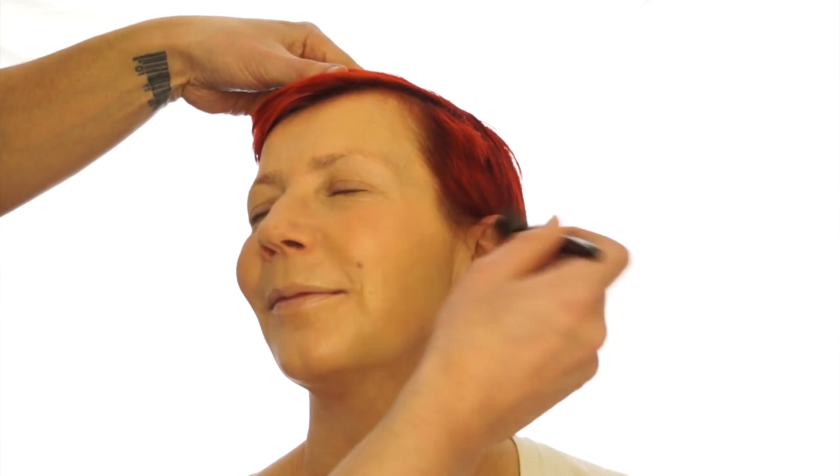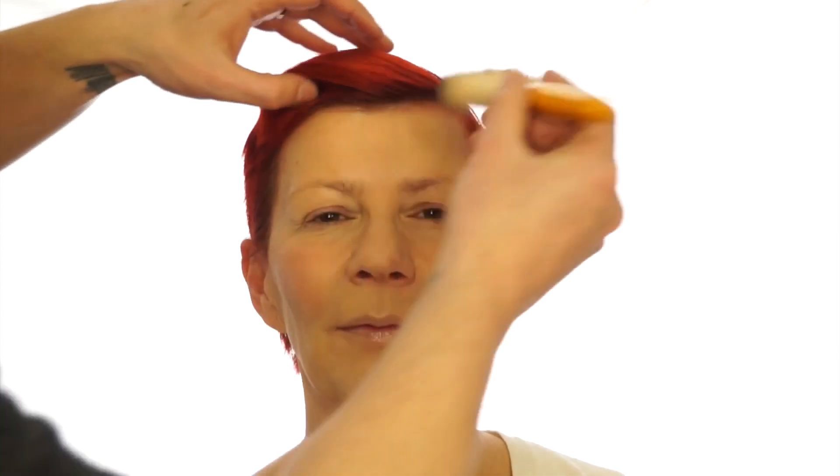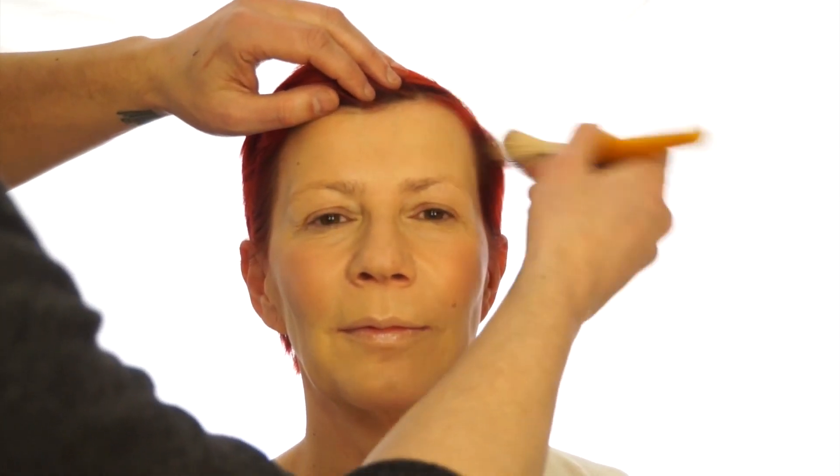And the other side — smile up. Taking some bronzer and a fan brush, I'm going to apply it on the outside part of the forehead, just on the temples, and I'm going to take it underneath the cheekbones ever so slightly, starting really high up and on the jawline.